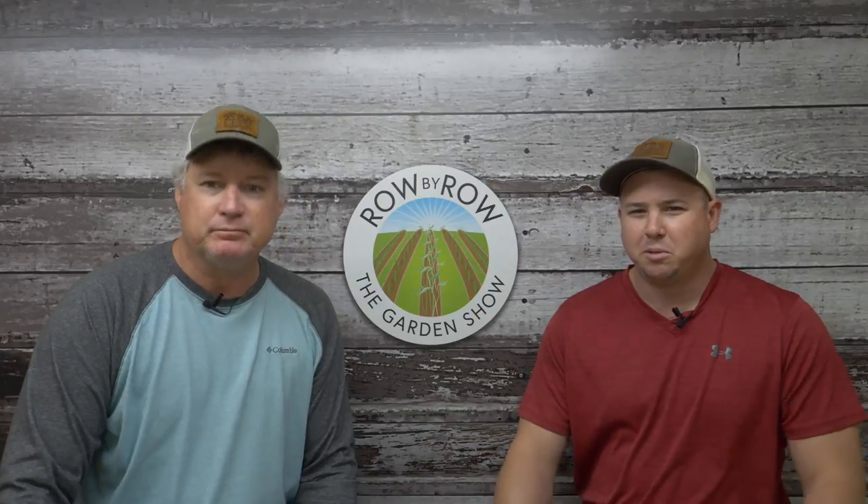What about this big old fine watermelon radish I grew? Look at that, folks. That's pretty! Well, let's say hey to everybody before we get in there. Hello everybody and welcome to the Row by Row Garden Show. I'm Travis, I'm Greg, and we're excited to have you with us tonight. We've got some good stuff planned — we're gonna talk about planting tomatoes tonight. But before we do that, let's take a look at this — it's one of the biggest radishes I've ever grown this year.